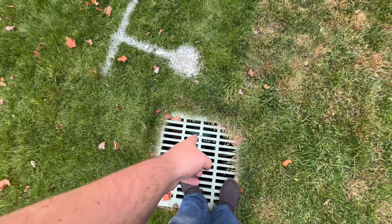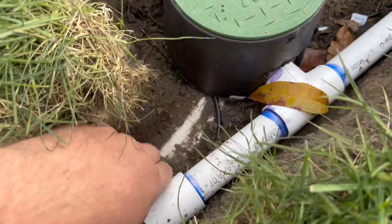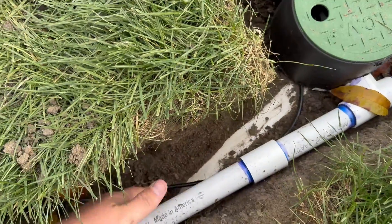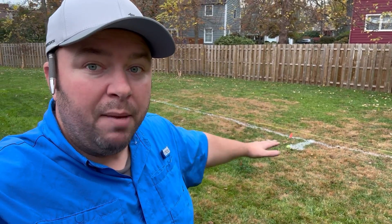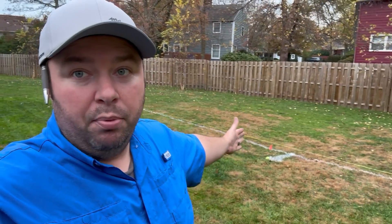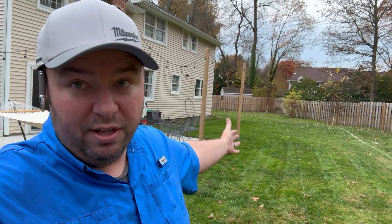Some other things to consider are utilities. I've got a pipe that crosses somewhere right here, so when I'm digging I want to be careful and may need to hand dig in a couple of locations. For an irrigation system you're really only going down about 12 to 13 inches deep. I do have some drains that are shallower than that, so I'll be hand digging in some areas. I'm also planning to put the pipe a little deeper in one low spot because I know I'll want a drain pipe there in the future. Right here where we're probably putting a deck, I'm making sure my trench does not go through that area. So those are just some things to consider when laying things out.